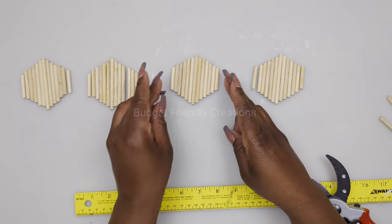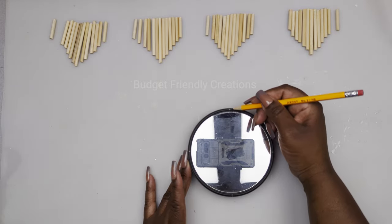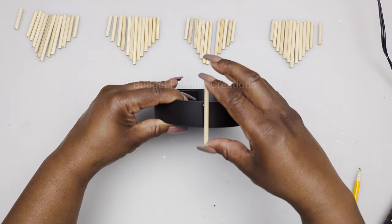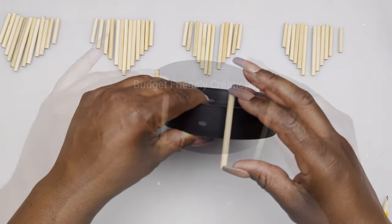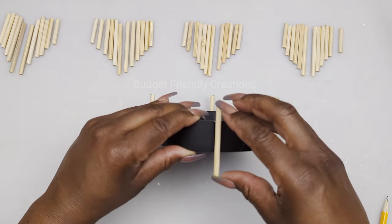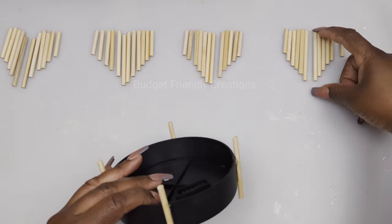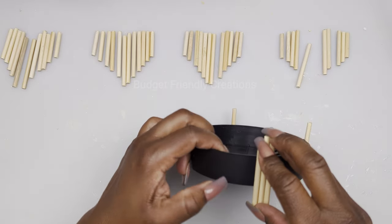Each canister will be taking four sets of our design, so we should have four sets of those. Now that we have all our pieces ready, let's start working on our first canister. I'm using a small mirror from the Dollar Tree and I'm finding the four quarters so they can be even, and I'll use my hot glue to attach my skewers, starting with the longest skewer. Make sure that they're even so when your canister is sitting it won't be wobbly. Now I'm adding skewers starting with the two and a half inches, one on either side, and working my way down.